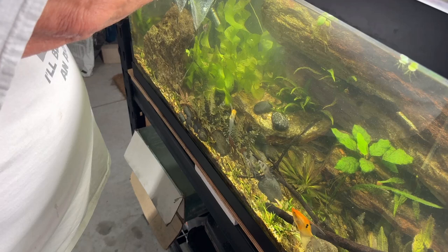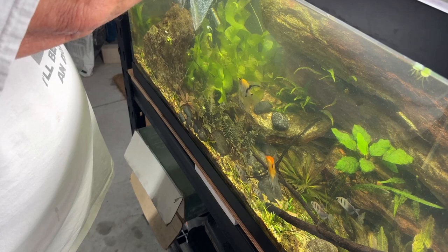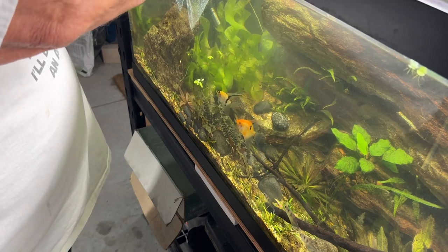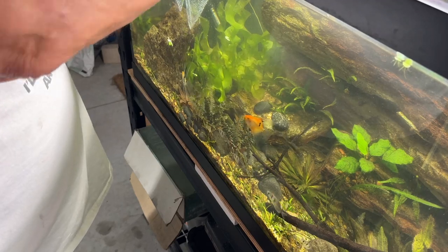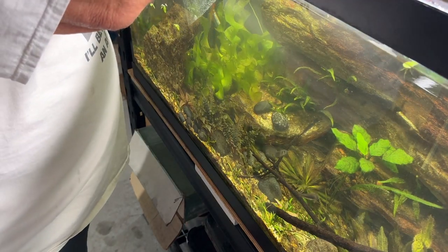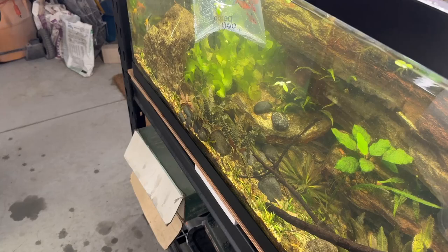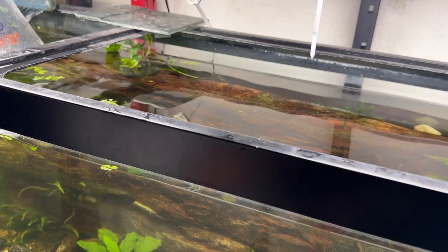I've been wanting to add some more fish to this tank for a while. There are seven or eight bronze corys, about ten clown plecos, and two angelfish. I almost lost one the other day — it got stuck between the rocks and the side of the tank. Poor thing seems to be doing okay now. It's this orange koi angel. I'll take you off the tripod in a minute to show you.